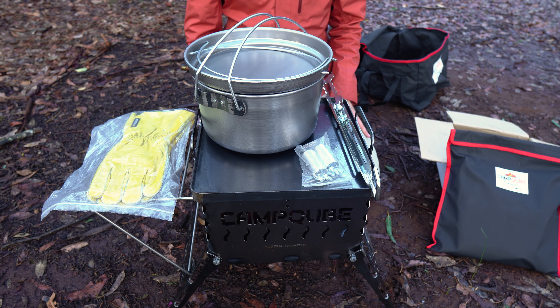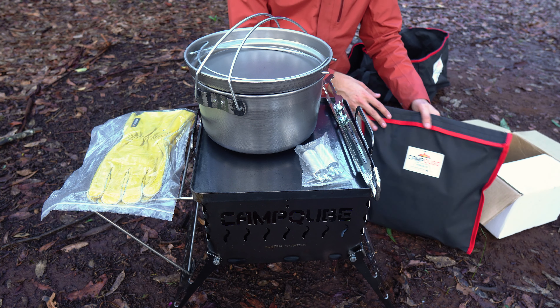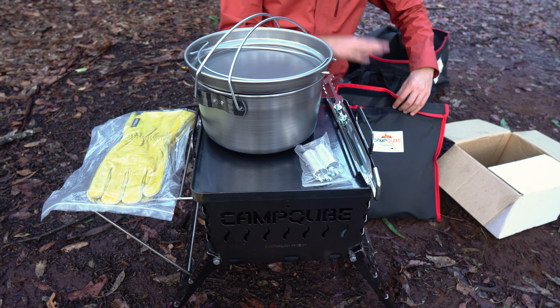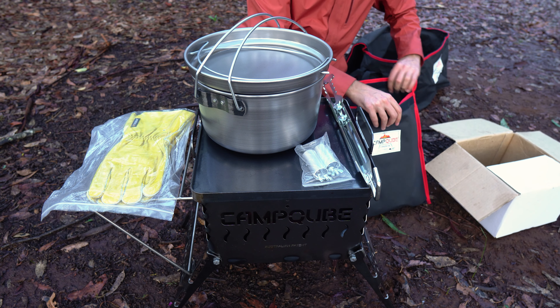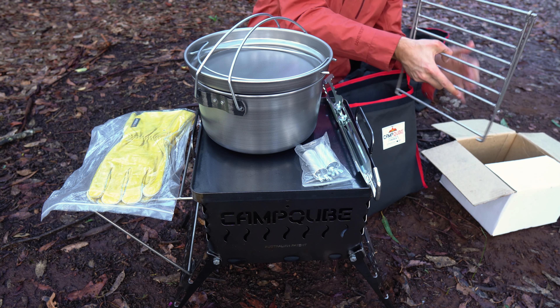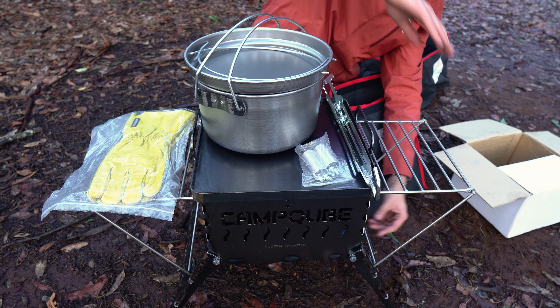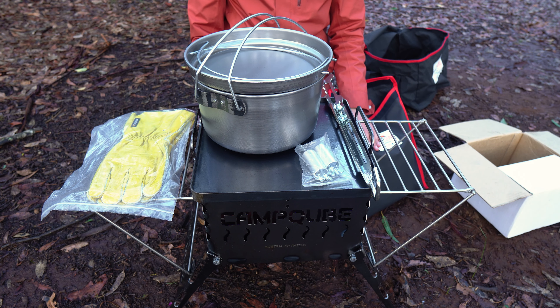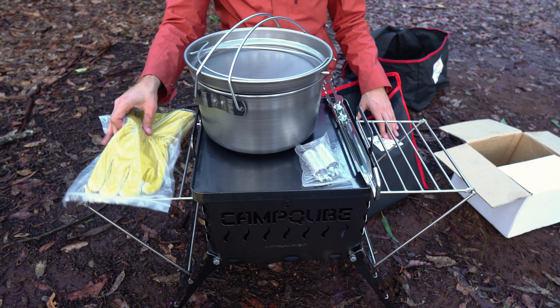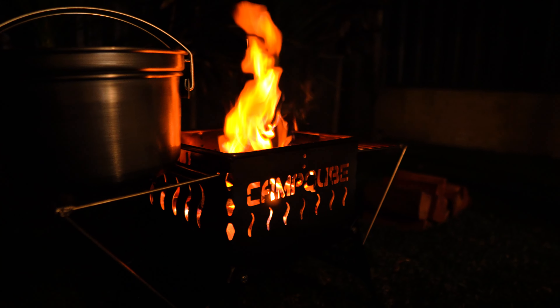Now if you want to get really serious, you can also get the accessories pack, which comes in its own canvas bag and includes some extra bits and pieces to really take the Camp Cube to the next level. First up, we get a second side rack, which is really cool — we just clip that onto the side. The first side rack can go on the left or the right, so it doesn't matter which side you want to chuck it on. With the accessories pack, we now have two racks, so plenty of real estate to store bits and pieces while you're cooking.